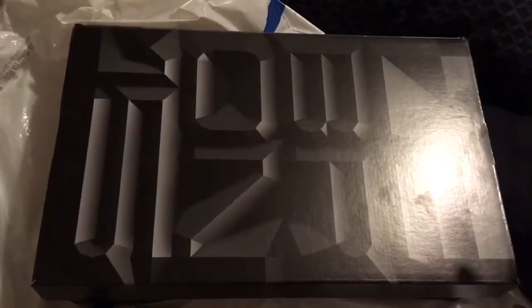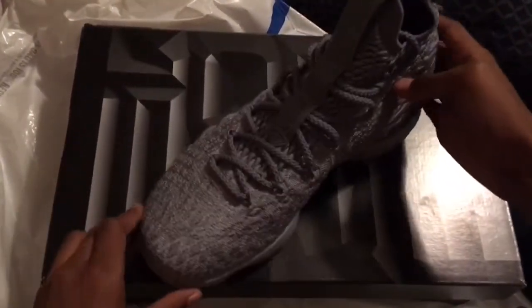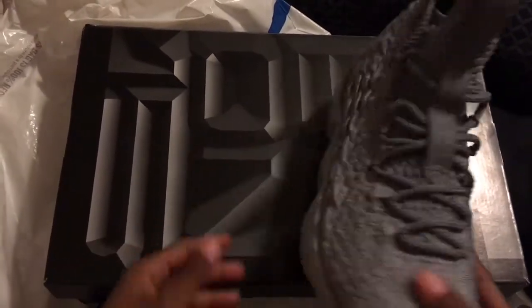Okay guys, I'm about to do it right now. So these are my new basketball shoes — LeBron 15s. Yeah, these are my new basketball shoes right here.